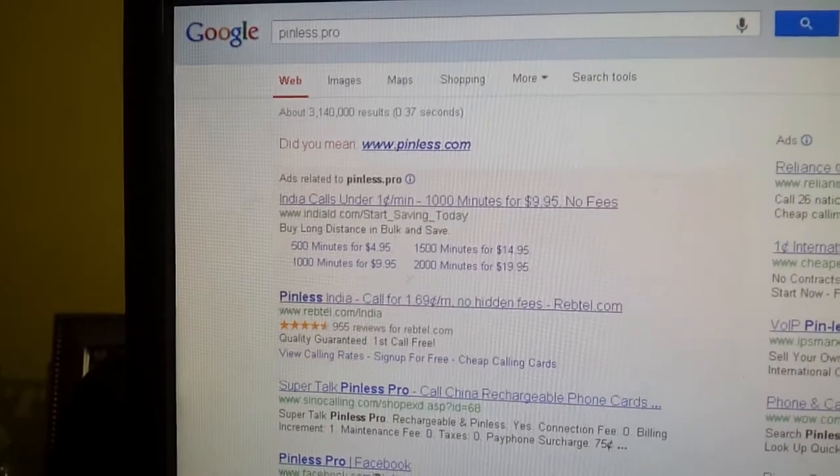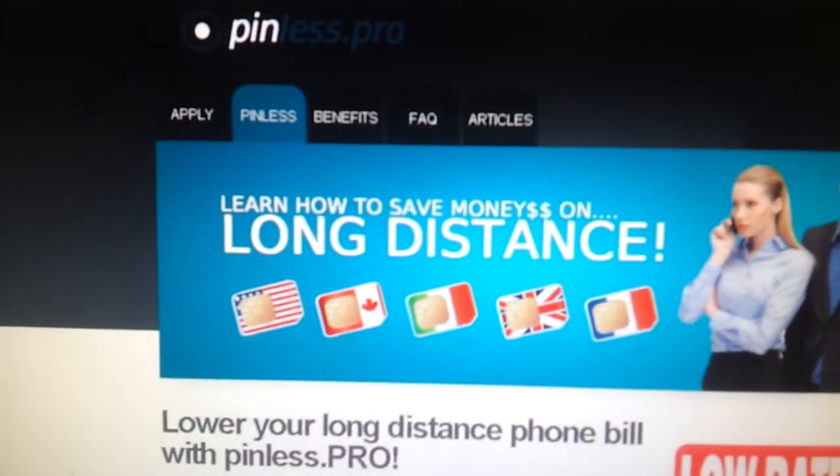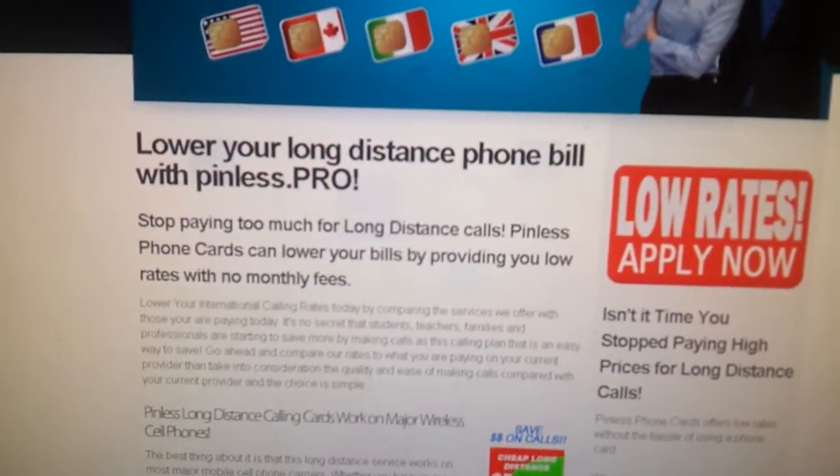I recently got a huge bill from my cell phone company. This kind of landed me on this Twitter page and I found the site that I heard about. The cool thing about it is once you get to the main site, you can learn all about how this is going to save you a bunch of money.